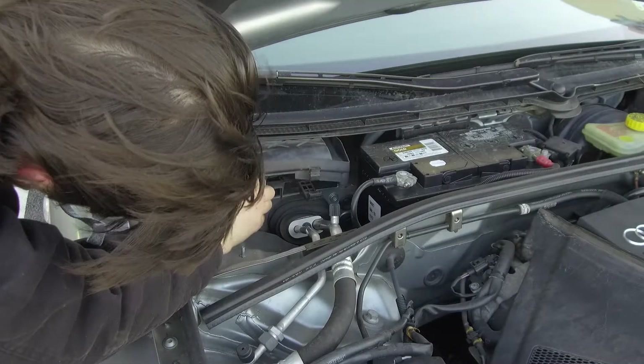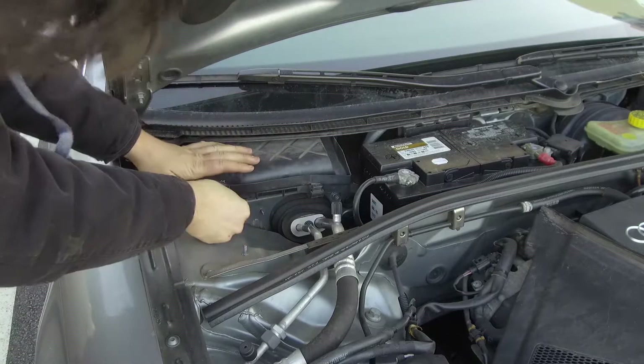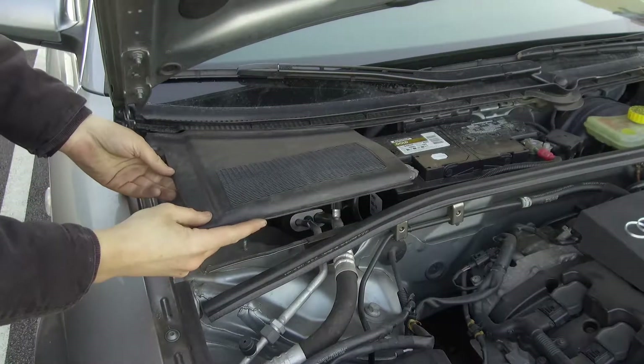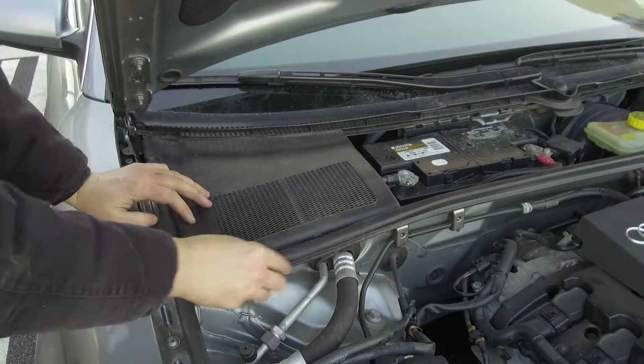After the new filter is installed, simply slide the air box cover back into place. The tabs should line up and click into place. Finally, reinstall the outer cover and reinstall the weather stripping to hold the cover into place.